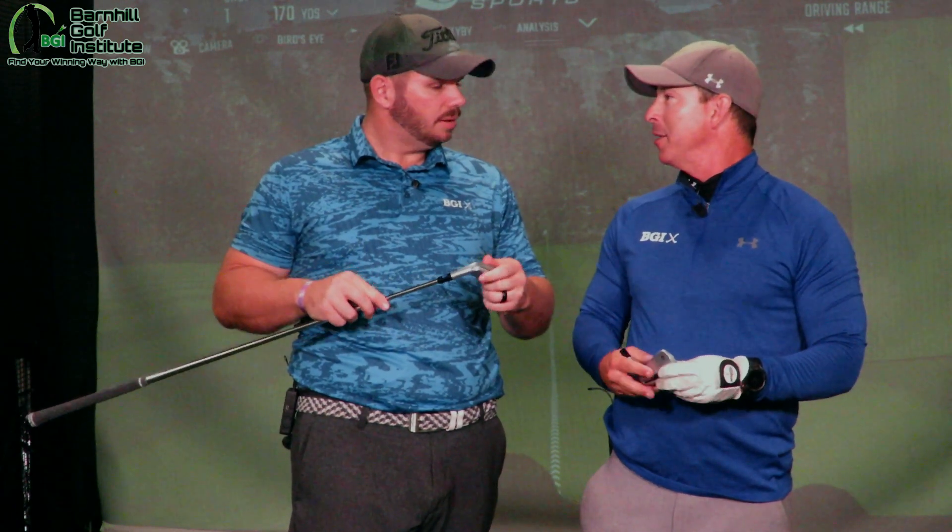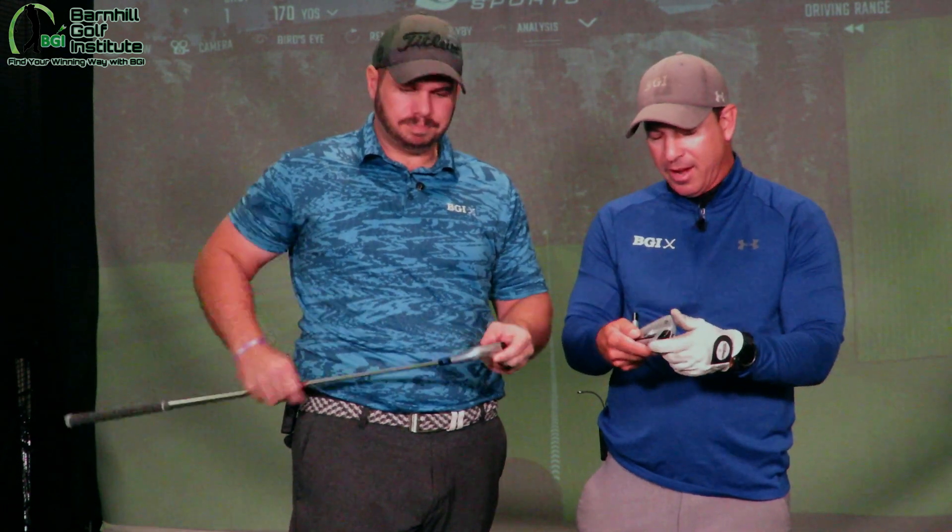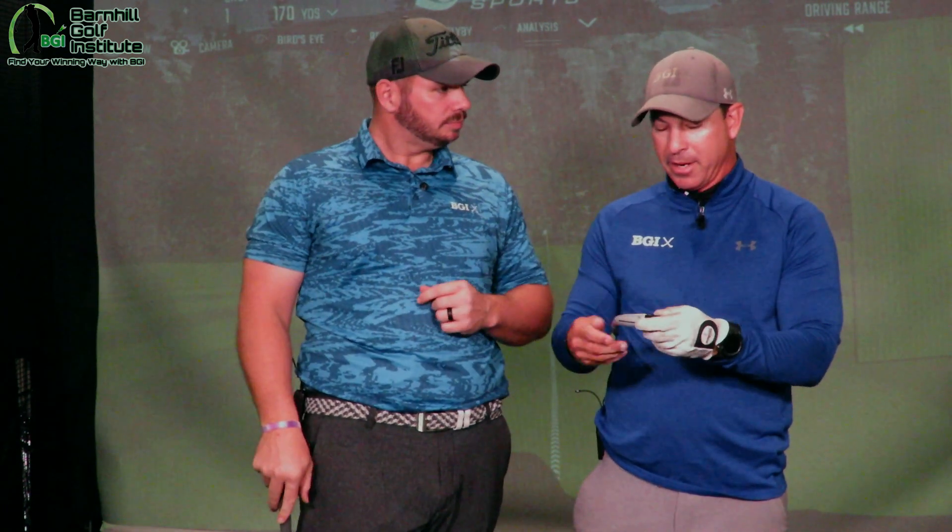We both thought it was going to be this big head. It's got a pretty thin line on the top of it. It's not like a blade, but it's definitely — as a player — I mean I could play this all day.